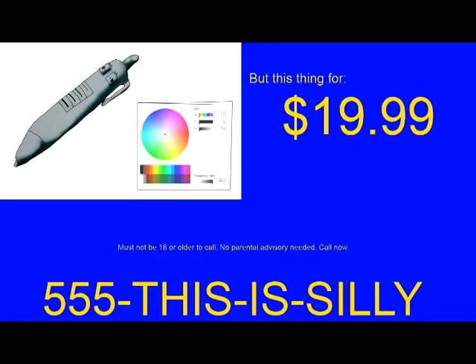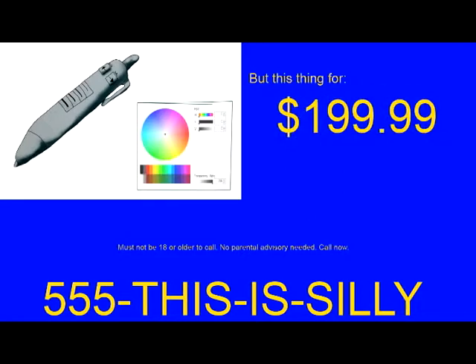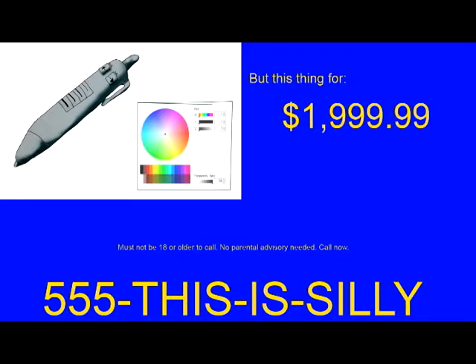Call 555 — this is silly — to get the Artist PC for the low, low price of $19.99. Nine, nine, plus shipping and handling.